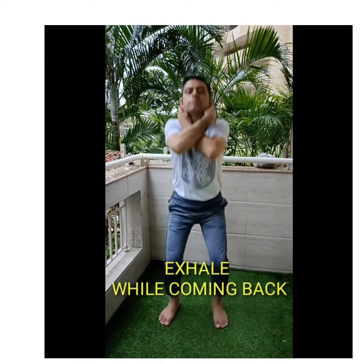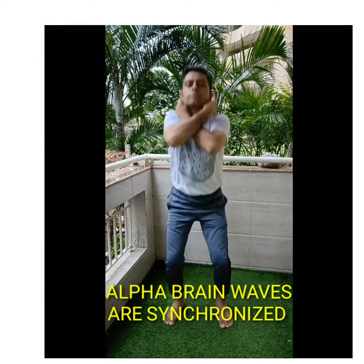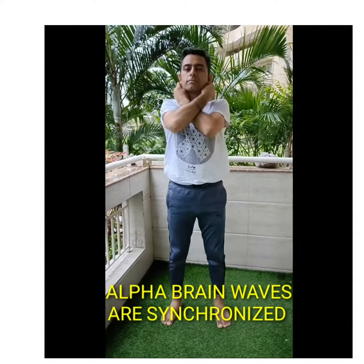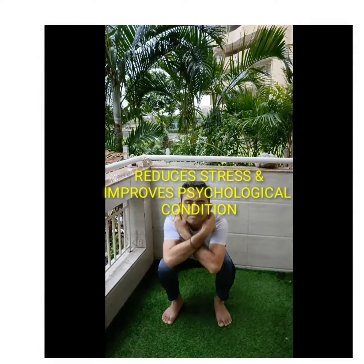This exercise has lots of benefits. Alpha brain waves are synchronized, which ultimately leads to energizing and activation of the brain. It helps in reducing stress and improving psychological condition.